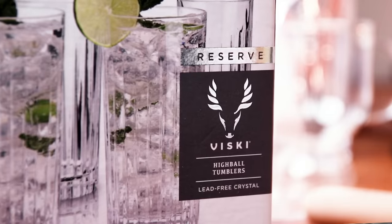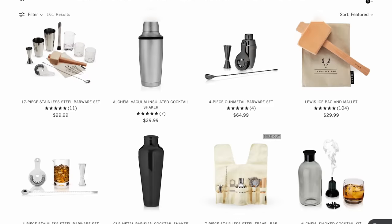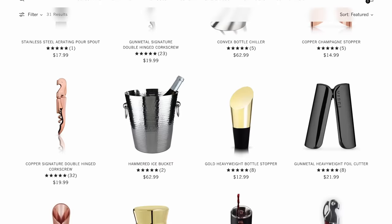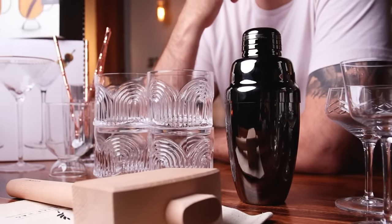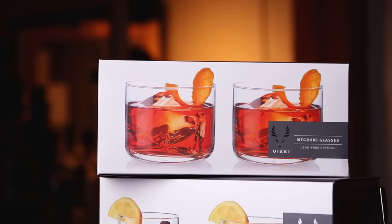Today's video is sponsored by Visky. Visky makes quality barware, glassware, tools — everything you need to level up your home bar. I have been using Visky products for a long time, even going back before this cocktail channel. They do consult with professional bartenders, so they are built with purpose and functionality.